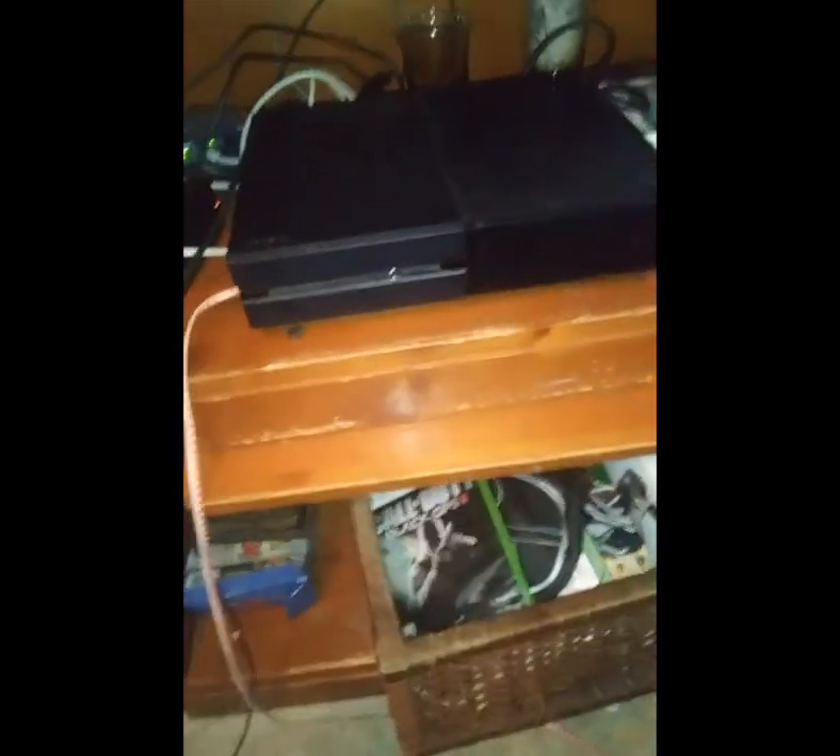What's up guys, today I'll be teaching you how to use your Blue Yeti with either your PC or your Xbox. Hold on, let me set this up real quick.